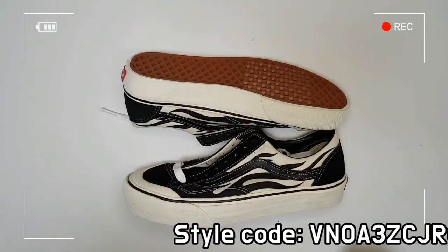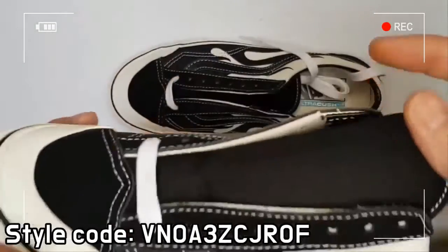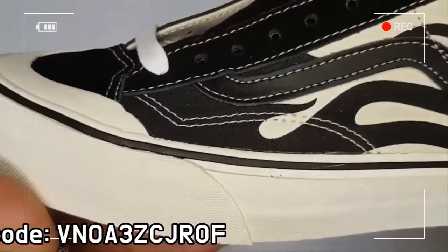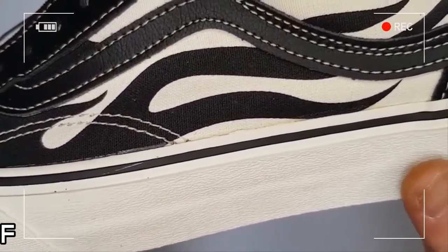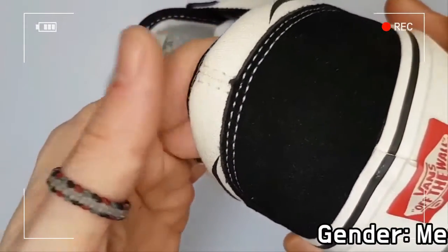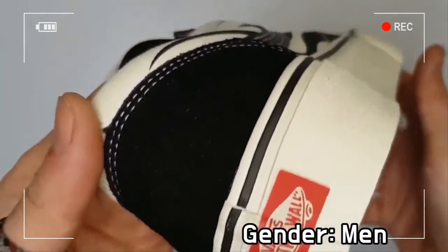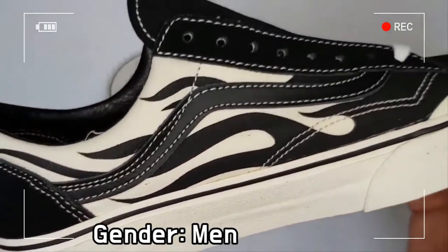The Vance Style 36 Flame rubber toe cap guarantees skaters who ride all day a firmness and also offers contrast to the all-black vamp. Finally, the shoe features the Vance Signature Waffle Outsole to offer a firm grip.